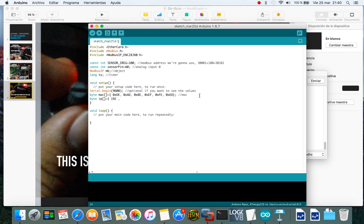Now add the IP address. Configure the IP address and send these values to our ModbusIP object to configure it.